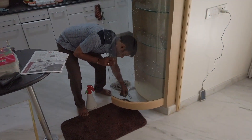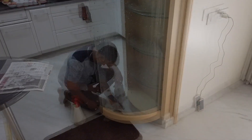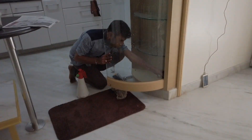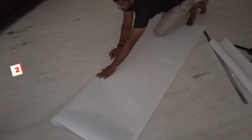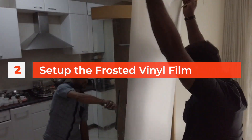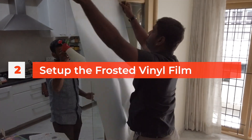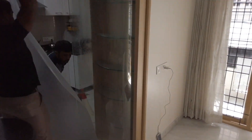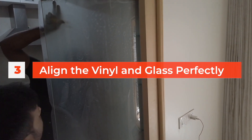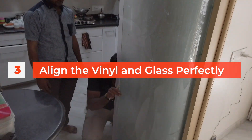The frosted vinyl which we'll be installing has a few very key advantages. The first thing is that getting a normal frosted glass is very expensive. The way glass is frosted is they take a plain piece of glass and put it through sandblasting or acid etching. The problem with this is you can't control exactly the amount or shape of frosting you want, whereas with frosted vinyl you have control over all these things.